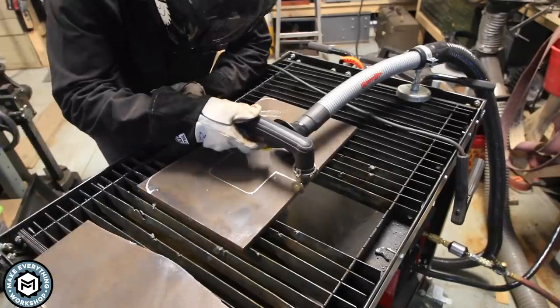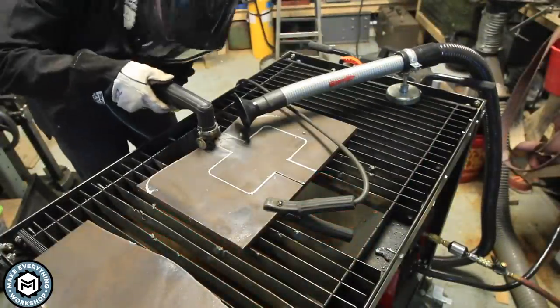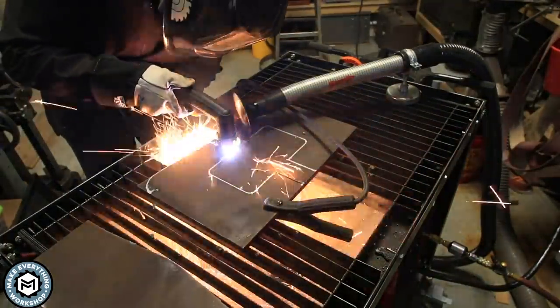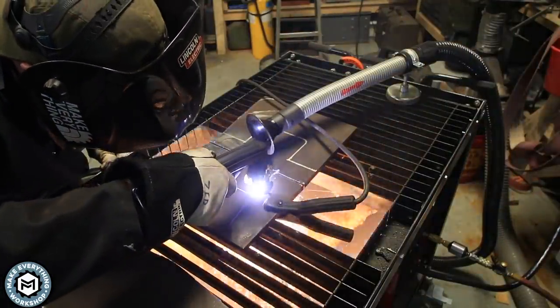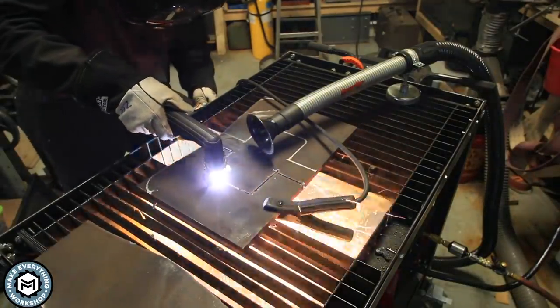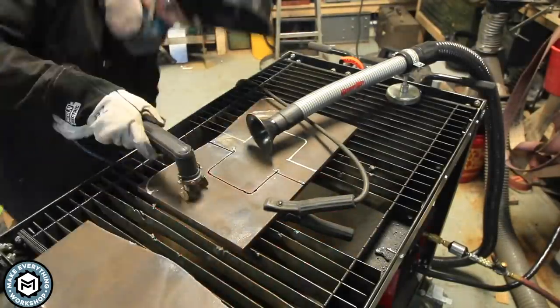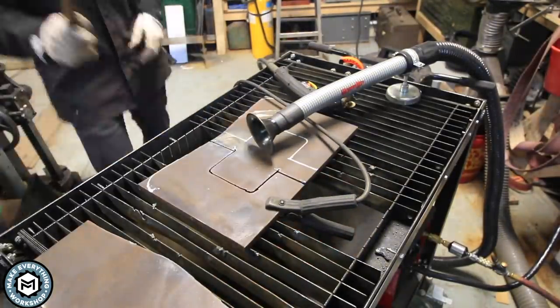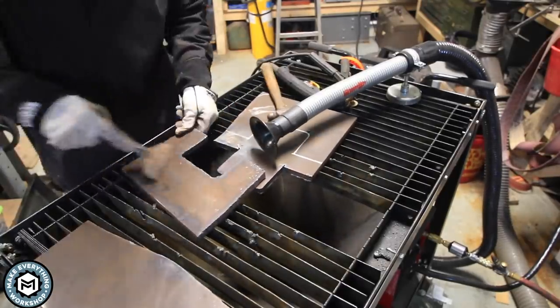Freehand cutting with the plasma torch isn't the easiest thing — you've got a little bit of kerf to worry about, and you're dealing with that super hot arc. You've got to be really careful to stay on your lines. This was the first time I'd really had to cut a complex shape like this out of such thick material. With sheet metal you can run through it quickly, but this half-inch I had to take my time and it was definitely a little more difficult to stay accurate.